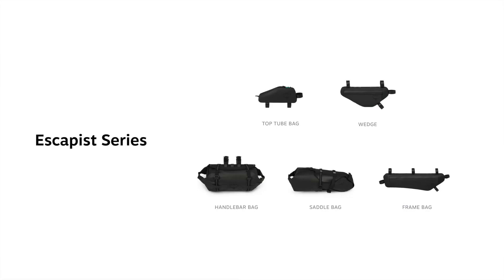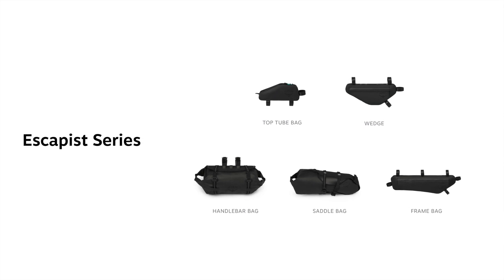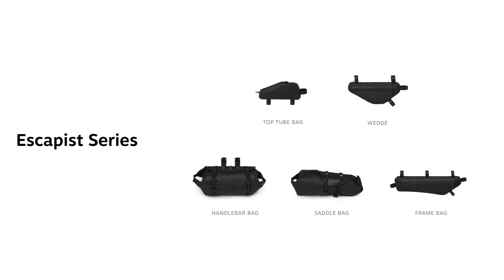The Escapist on-bike series includes a handlebar bag, a saddle bag, a frame bag, a top tube bag, and the versatile wedge.